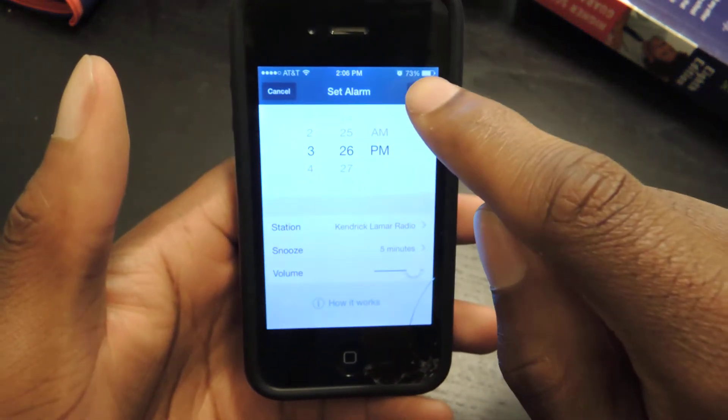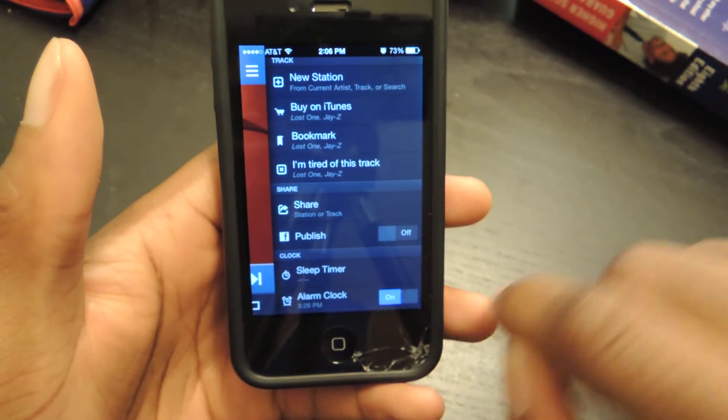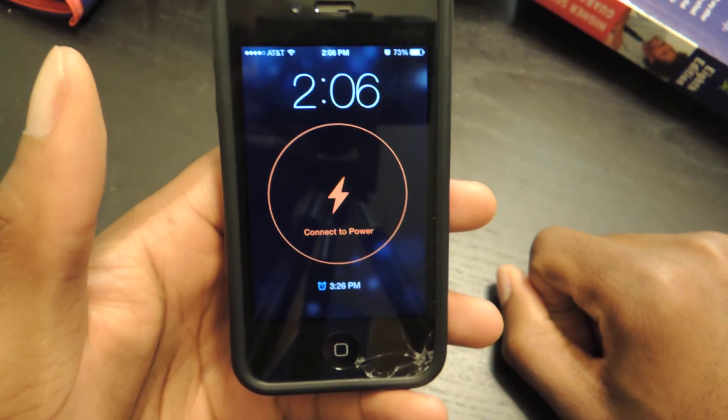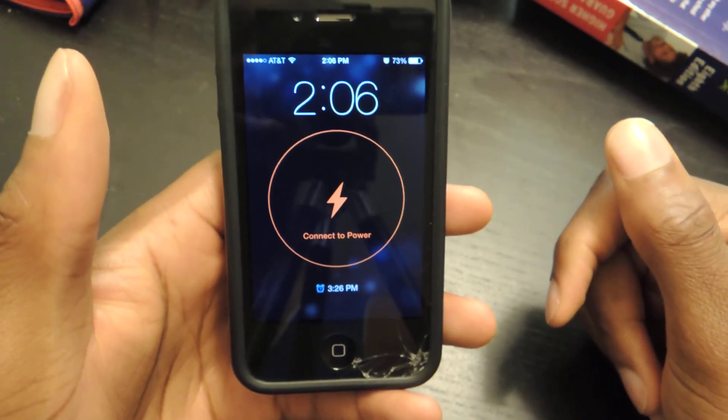So you just read over that, click Got It, hit Done right here. Turn it on — just slide that on right there. It'll say connect to power source. You connect to a power source, and then your alarm will go off whenever you set it up.